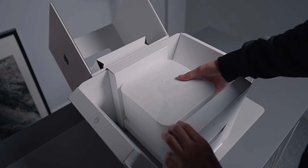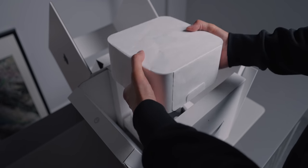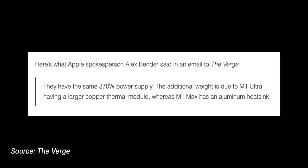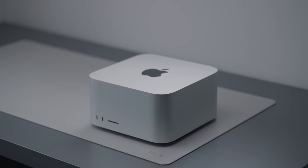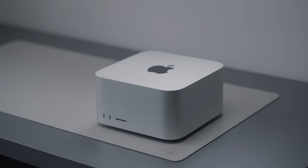When I was unboxing the machine, one of the first things I noticed was the weight. It's a very dense package — it has some heft to it. It weighs 3.6 kilograms according to Apple's website. The M1 Max version is lighter at 2.7 kilograms, so nearly a kilo lighter. The reason for the extra weight in the M1 Ultra version is that it has a larger copper thermal module, whereas the M1 Max has an aluminium heatsink. Since the M1 Ultra is essentially two M1 Max chips fused together, it makes sense it would have a better cooling solution.